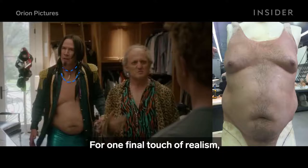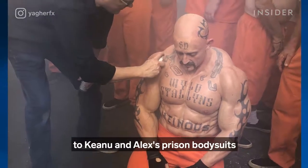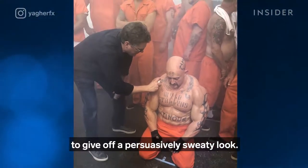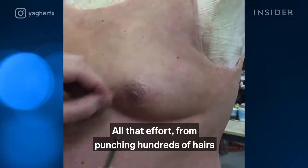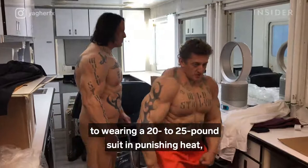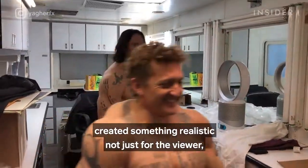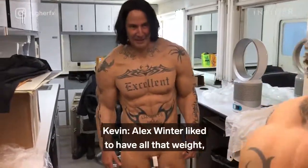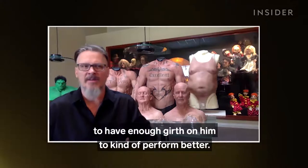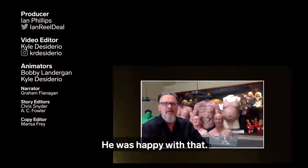For one final touch of realism, Kevin applied a water and glycerin mix to Keanu and Alex's prison bodysuits to give off a persuasively sweaty look. All that effort — from punching hundreds of hairs to wearing a 20 to 25 pound suit in punishing heat — created something realistic not just for the viewer, but also the actor. Alex Winter liked having all that weight because it helped him in his acting, giving him enough girth to perform better. He was happy with that.